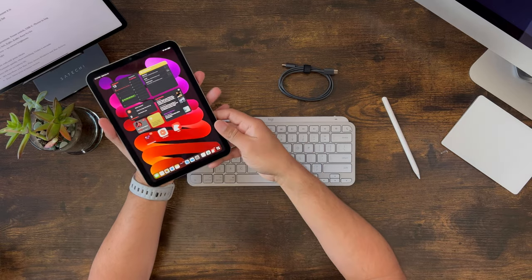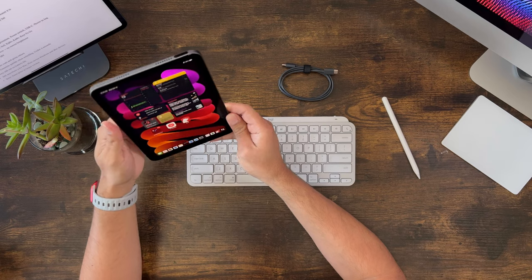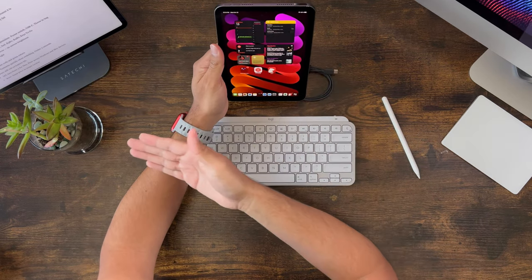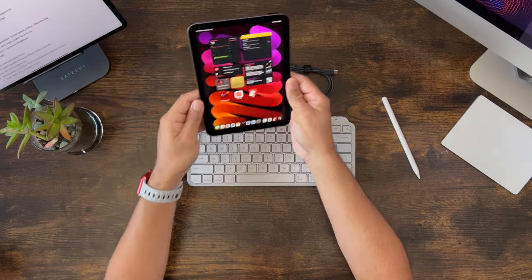I picked this up on my own dime because I was interested in having an external keyboard to use with my iPad mini and my bigger iPad Pro, the 12.9 as well. When I write scripts on my iPad, I prefer to use a portrait orientation, and I thought pairing these two devices together with a stand would be a really nice combination. It turns out it really is — I'm really enjoying using it like that.